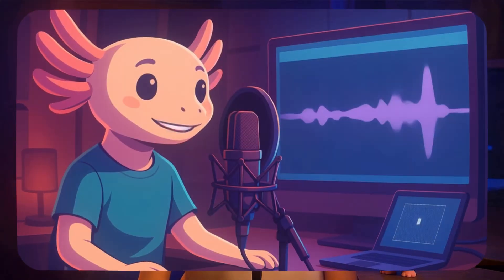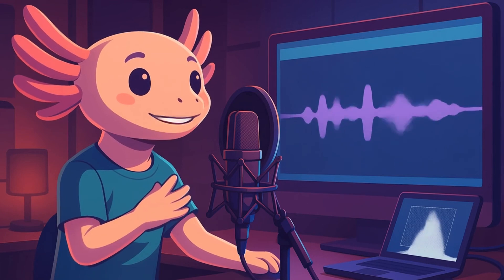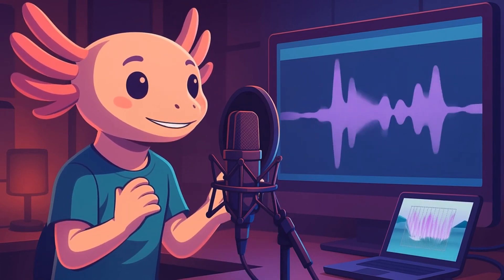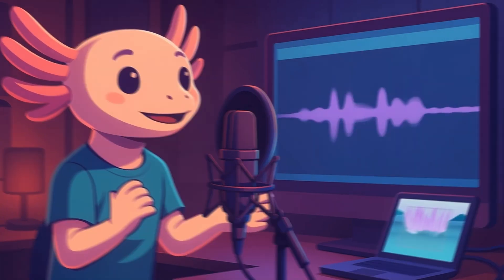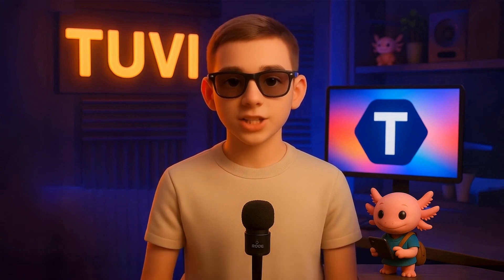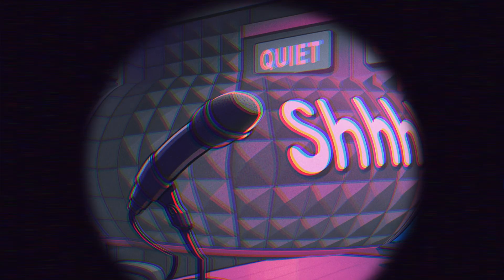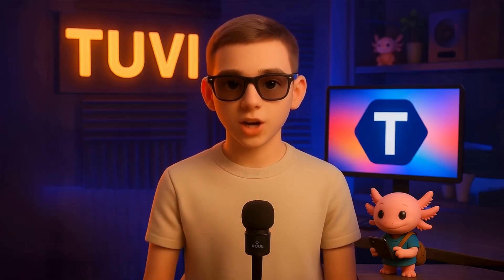The first thing you need is a short audio recording of your own voice, between 2 and 5 minutes. This clip is absolutely essential — it's the foundation your digital voice will be built upon. Make sure it's clean and clear. Avoid background noise or echo. Try to record in a quiet room and use the best microphone you have, even if it's just your phone in a calm setting.